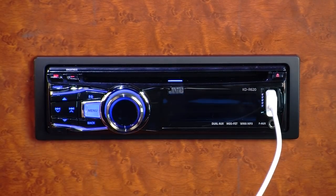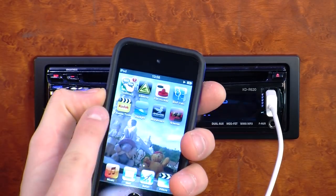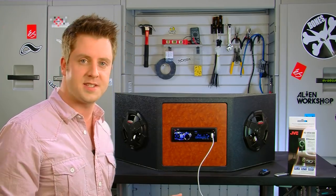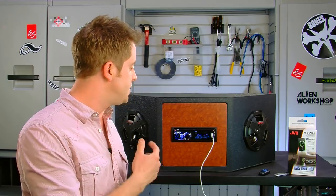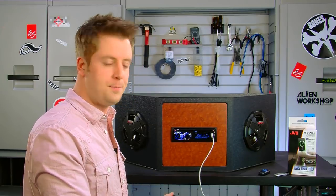Once that's plugged in, you can not only listen to your audio, but if you have an iPhone you can also listen to audio from any of your apps that are stored on the iPhone that you've downloaded. So you have access to all that content right through the stereo. While you're listening, everything stays charged since it's plugged in through the USB port.